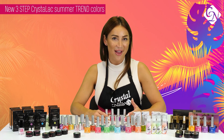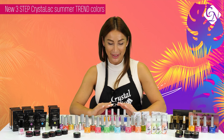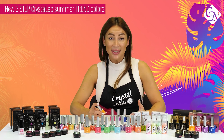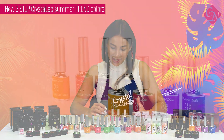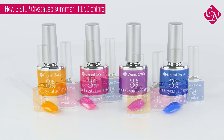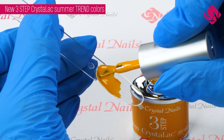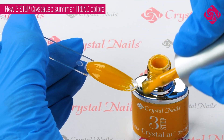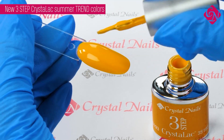Immerse yourself in the tropical sunset with the three-step colors of Crystal Nails this year. In this summer, four different vibrant colors come out: 3S193 Balls in yellow, 3S194 hot pink, 3S195 the summer crocus, and 3S196 is the zafir blue.